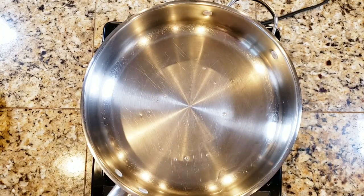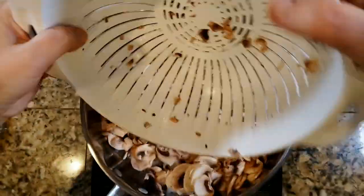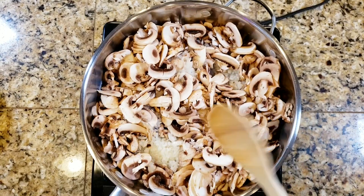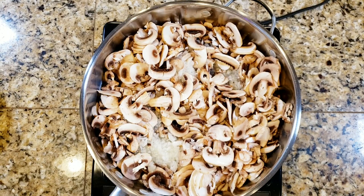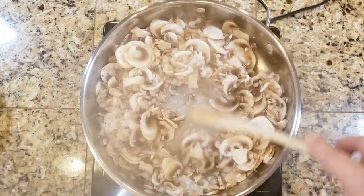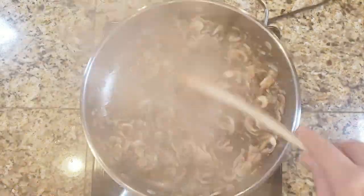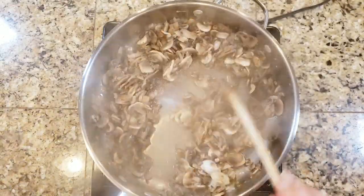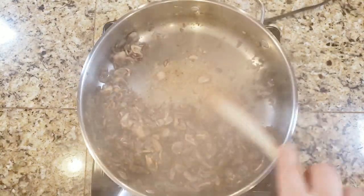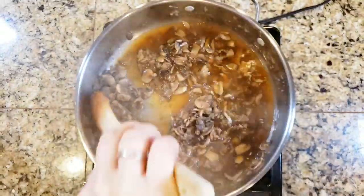I've got a pan on high heat and I'm going to add my onions and mushrooms. I'm cutting out most of this footage because it takes quite a while to get the mushrooms and onions reduced. You're basically going to sauté the heck out of these until they're all the way reduced down. To speed it up I put a lid on the pan to get them wilted a bit quicker, then once that's done I take the lid off and keep sautéing until most of the juice and water is gone and it's starting to stick to the bottom. Then I use the vegetable broth to deglaze the pan and pick up all that yummy caramelized goodness.